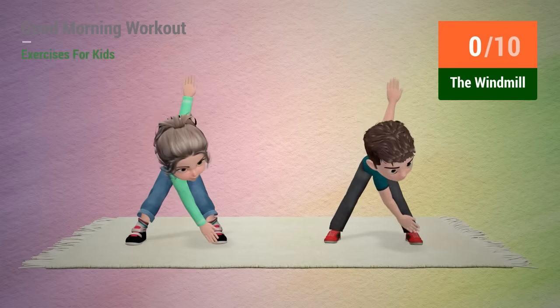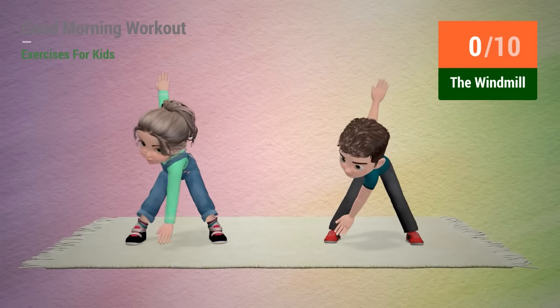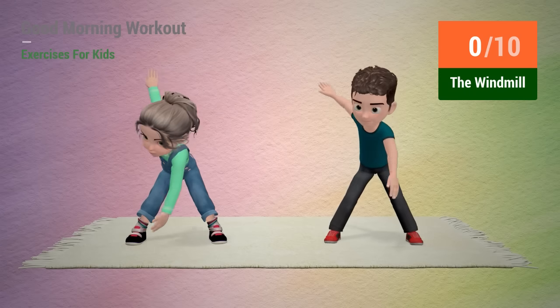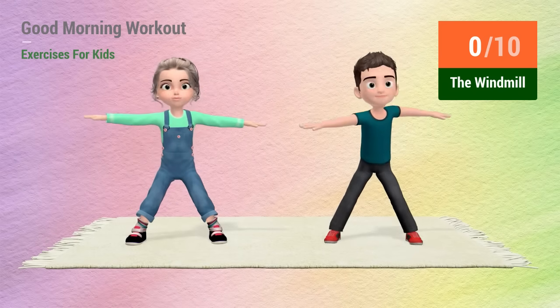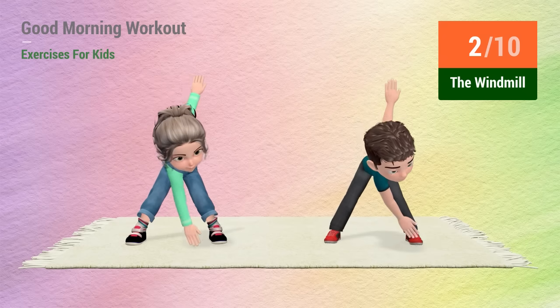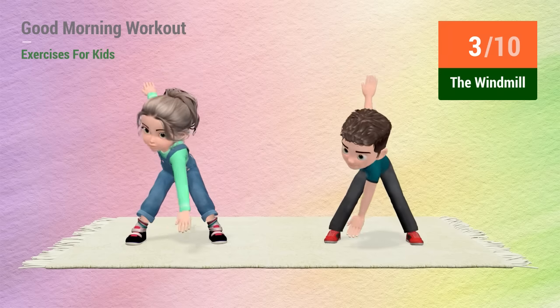Up next, the windmill. In 5, 4, 3, 2, 1, go! 1, 2, 3, 4,